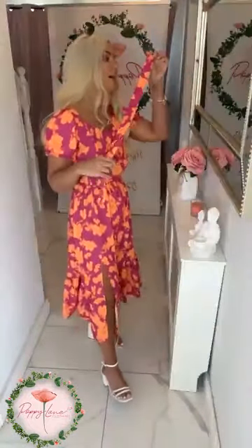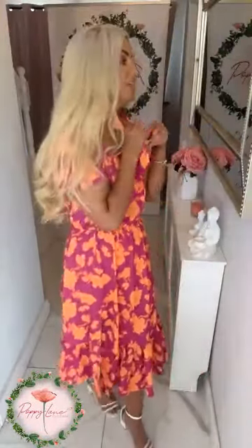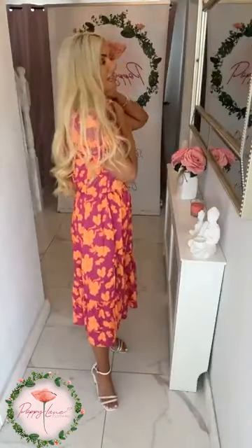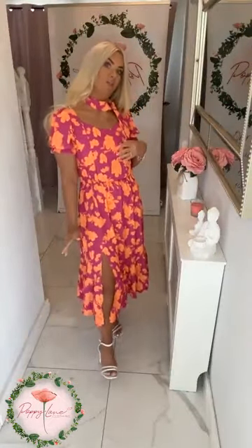It comes complete with a little scarf — you can use it as a little neck scarf, tying it just around your neck and wearing it with the dress, giving the illusion that it is attached to the dress. You can wear it on the neck like that, which just dresses it up ever so slightly, with the option to remove it and wear it without.